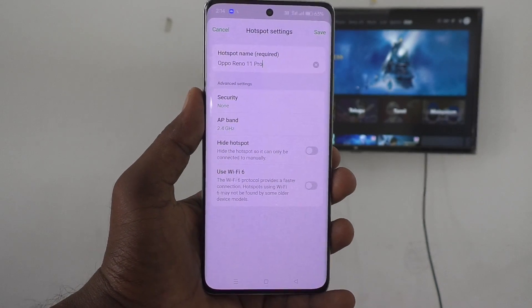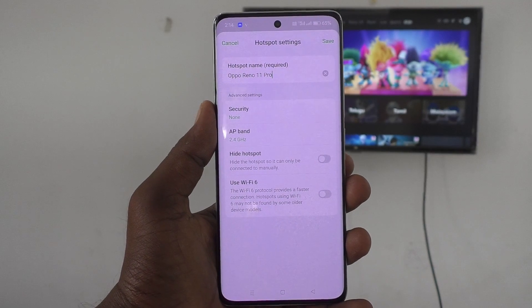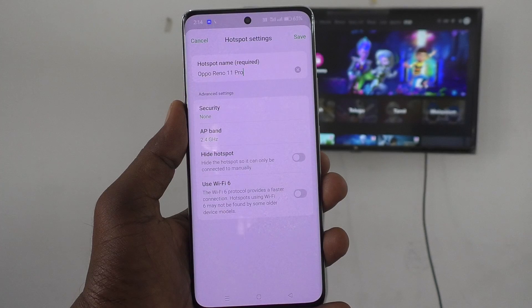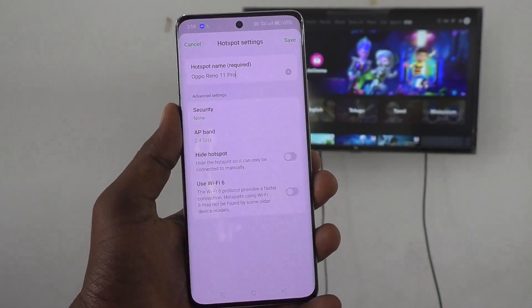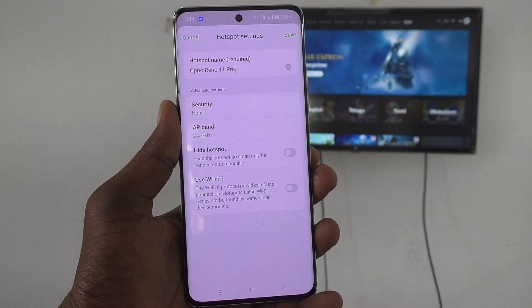It is not recommended to use no password. Always use a password because other persons may connect to your hotspot and share data from your phone.